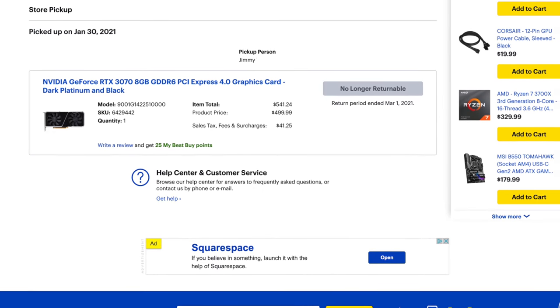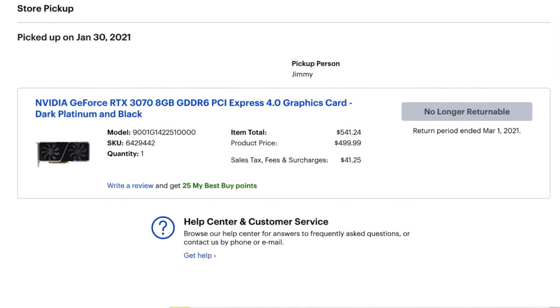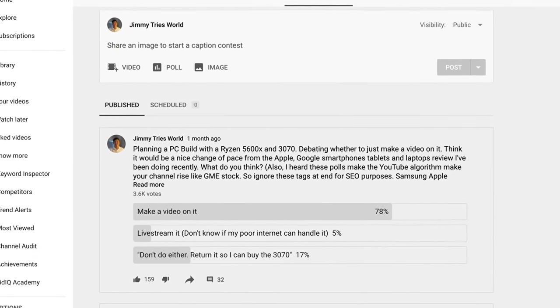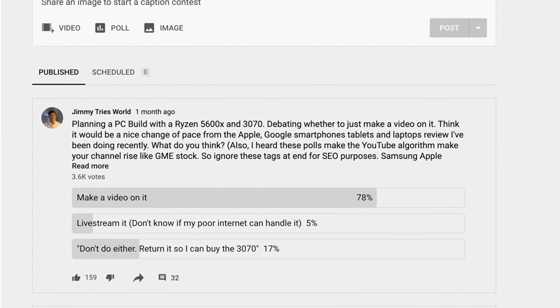Sorry about the mess behind me — I'm still moving in. So a few months ago, I was lucky enough to grab an RTX 3070 graphics card, and that made me really want to do a whole new computer build instead of upgrading my old one. I sent out a quick poll on YouTube and asked you what I should do. This is what you wanted. If you're here to watch me fail to build a PC, you've come to the right place. Let's get started.